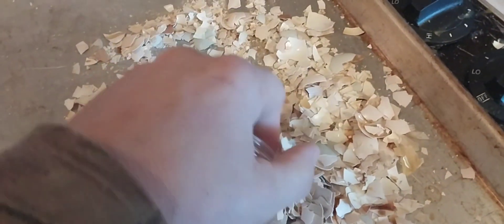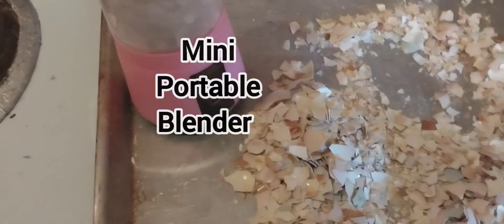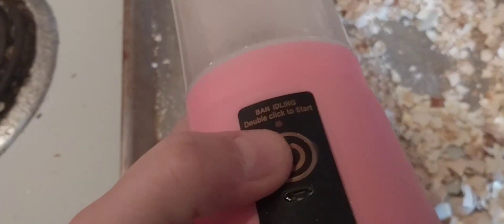I just fill this little container up like this. This is a little portable blender — let's call it a portable blender. And then I put this in here, this little lid here. I couldn't get the aqua color; I ended up getting crazy pink. So what can you do? And then you twist that nice and tight and then you lay it to the side like this.